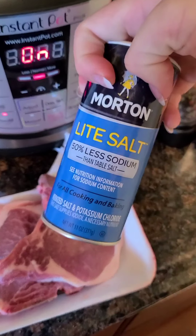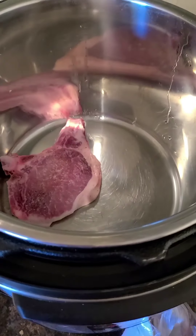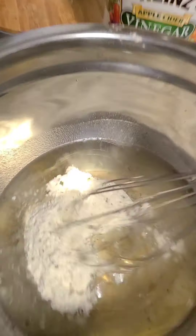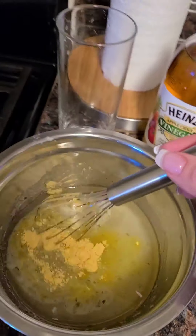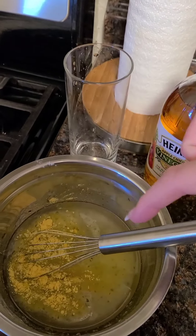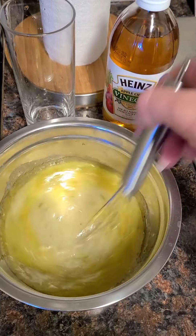As you guys know, I really like light salt. So like I said, we're just going to go ahead and mix these all together. Because I am putting it in the Instapot, I opted to do about two thirds cup of water mixed with a little bit of chicken bouillon. That way it will not burn in the pressure cooker.